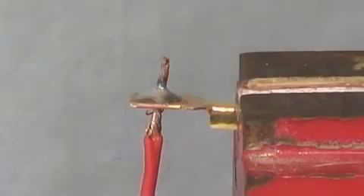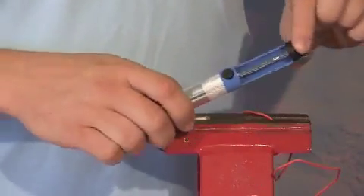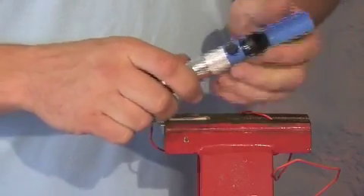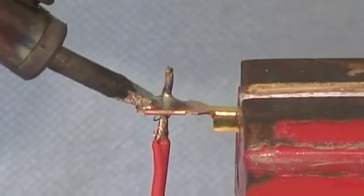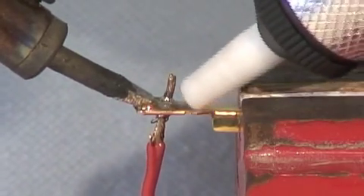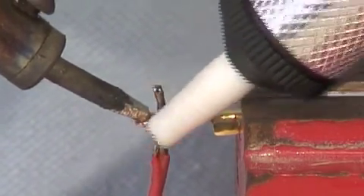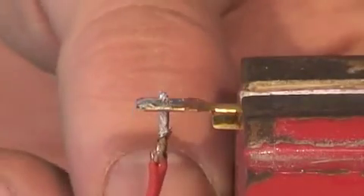This is a solder sucker — here's how it works. This is the soldered joint that we want to take apart. Press the plunger on the sucker and heat the joint to melt the solder. Put the sucker on the joint and press the release button. You can then pull your wire out.